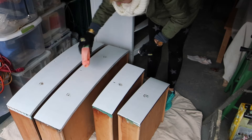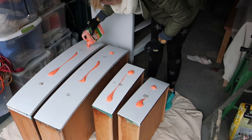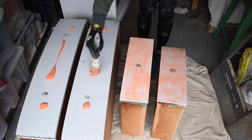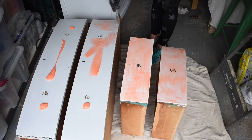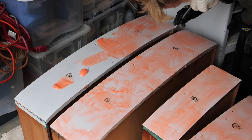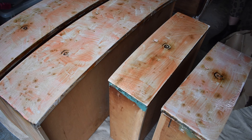I used a paintbrush to spread the Citristrip over the surface of the dresser. It's pretty thick, so technically you can paint it on vertical surfaces as well, but I tend to use a heavy coat so it was easier for me to work on the surfaces while they were horizontal. You definitely want to wear gloves when stripping paint, and it wouldn't hurt to wear a mask. The odor of Citristrip is not strong at all, and I was working outside, so I didn't wear one — but use your best judgment.